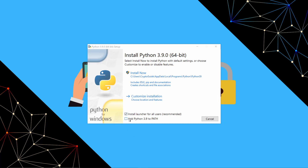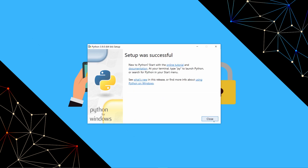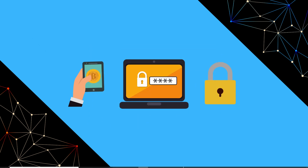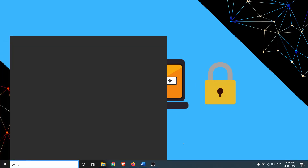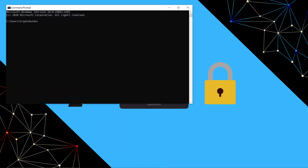We are just going to install Python using all of the defaults, but just make sure that you select the button that says 'Add Python 3.9 to PATH.' Once done, open the Windows search, type in 'cmd' to get to command prompt, and hit Enter. We can see that we're now running Python, so that is successfully installed and we're ready to move on.